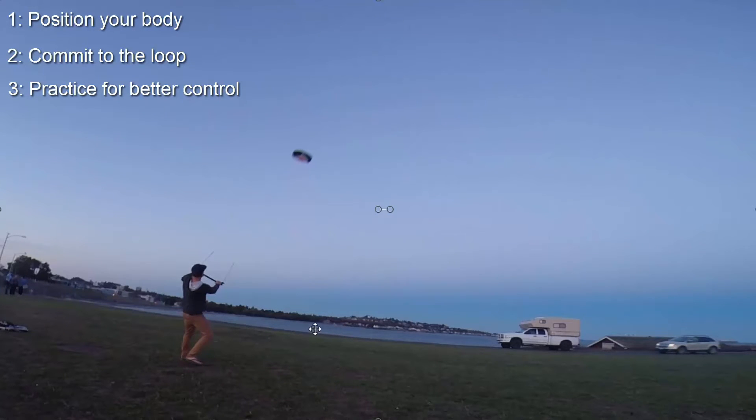All in all, it's an easy skill. You're going to have a lot of fun with it. There's just a couple of things to keep in mind: get ready for it, it will pull you forward, and crank on that bar and really commit to it. Thanks for watching, guys, and have fun looping the trainer kite.